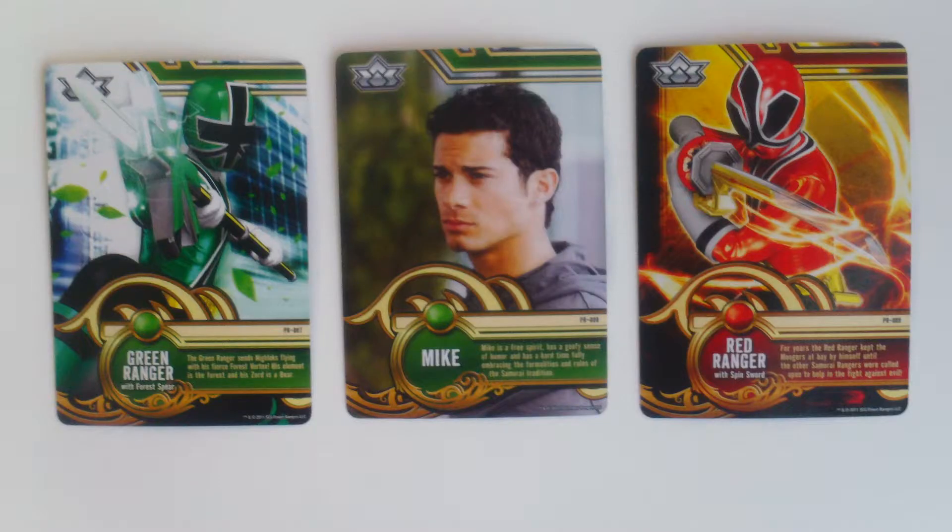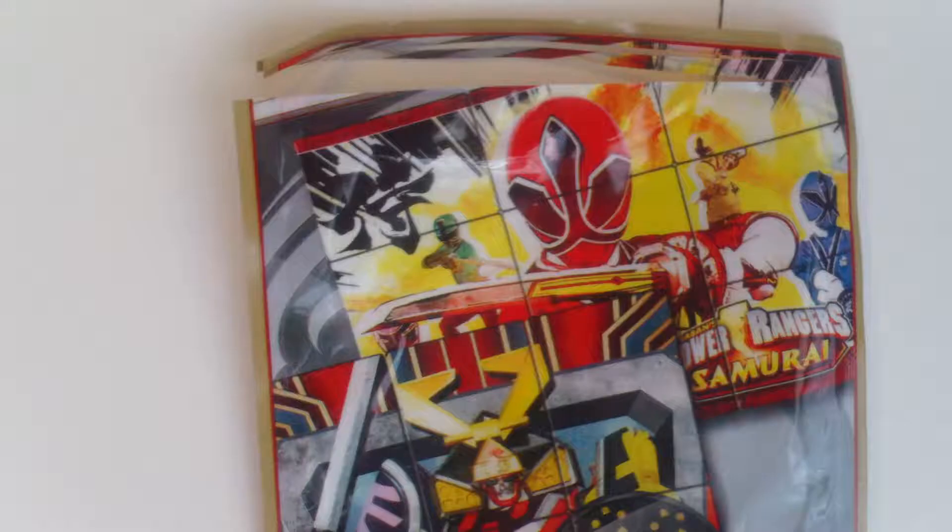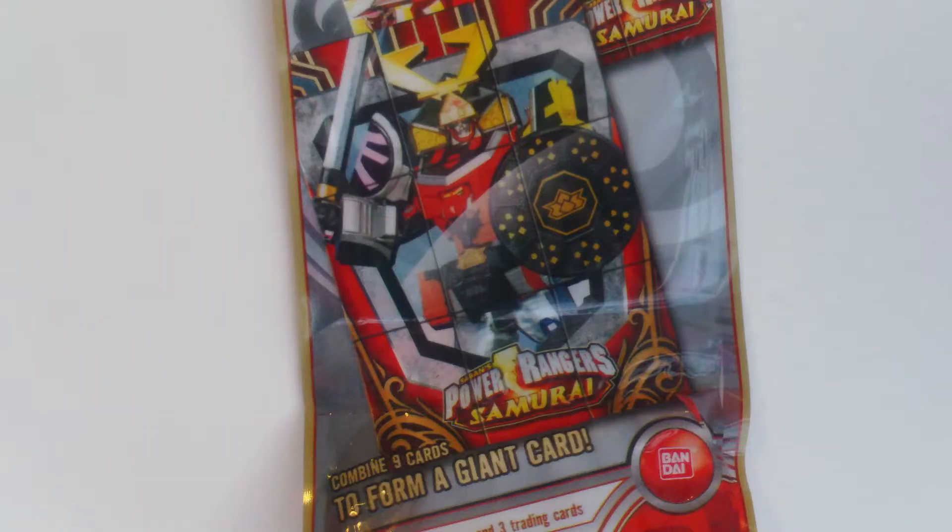Here's the cards that came with mine. We've got two for the Ranger I got along with one for the Red Ranger. The backs of the cards have parts of an image on them, and you can see the images they form on the back of the package. One is of the main five Samurai Rangers. The other is for the Samurai Megazord.